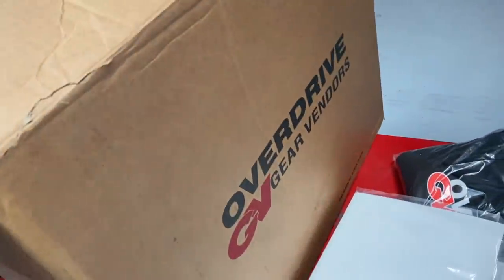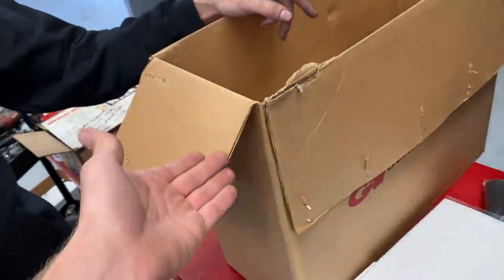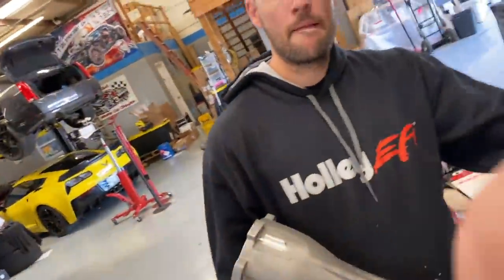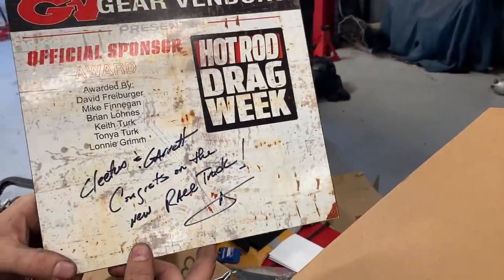If you don't know what a Gear Vendors overdrive does, it essentially takes a powerglide and gives it a third gear. On the race week build — the El Camino — they'll have a powerglide but with a button that switches it into third gear, so when cruising down the road for 1,500 miles they can click it into overdrive and not run super high RPM.